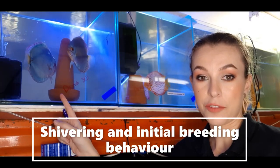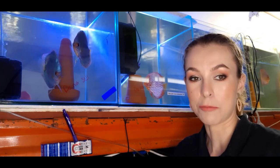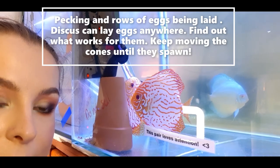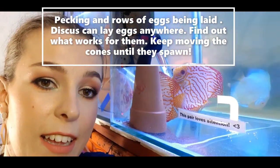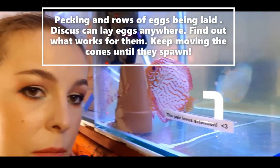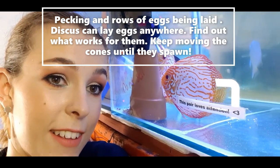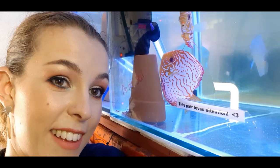See that breeding behavior right there? Some shivering going on — some real awesome stuff. Some shivering also here. A few runs being made. These guys picked below the filter of all places, and they're still arguing. I guess it's because I took the cone out. But sometimes they select the strangest places to lay their eggs — it can be anywhere really.